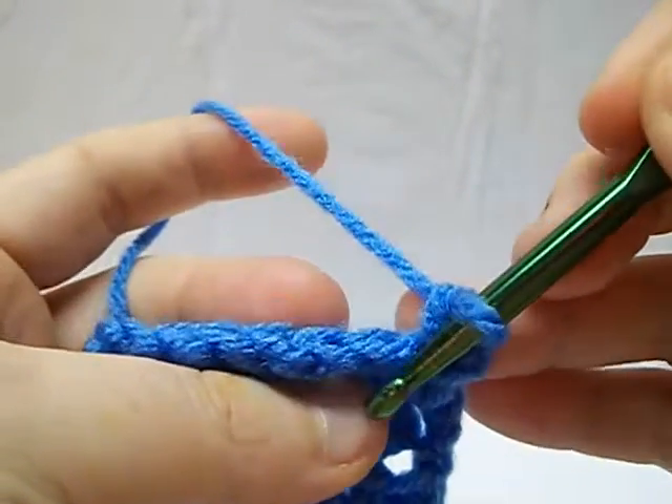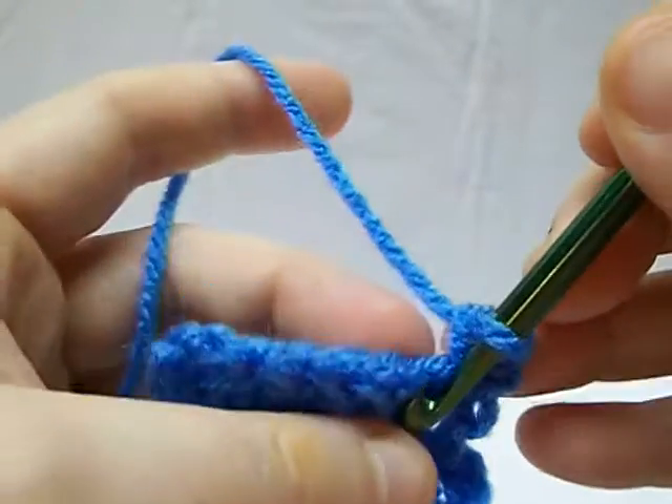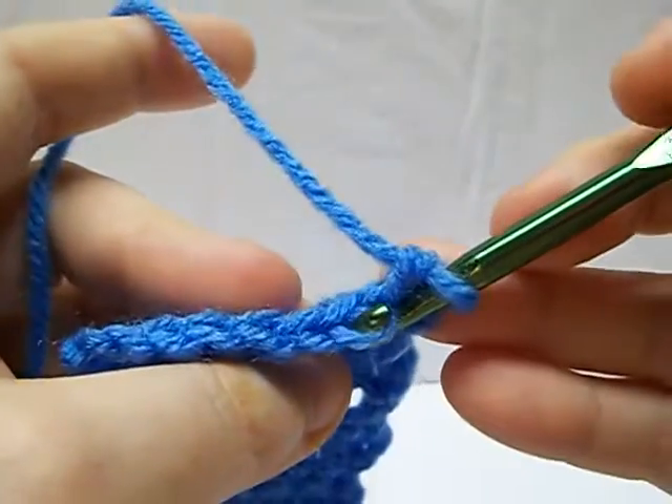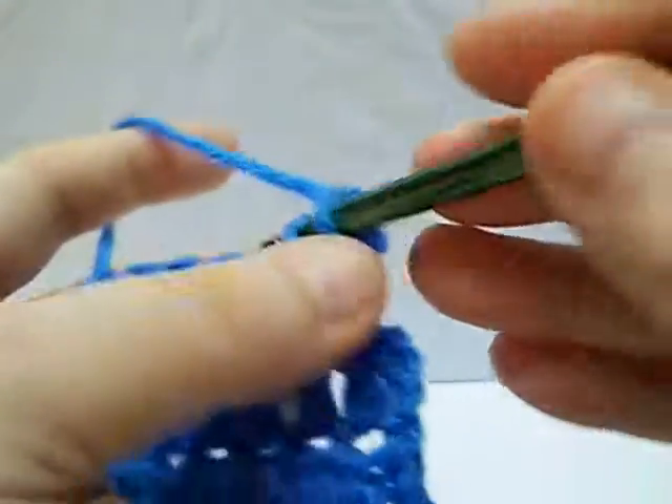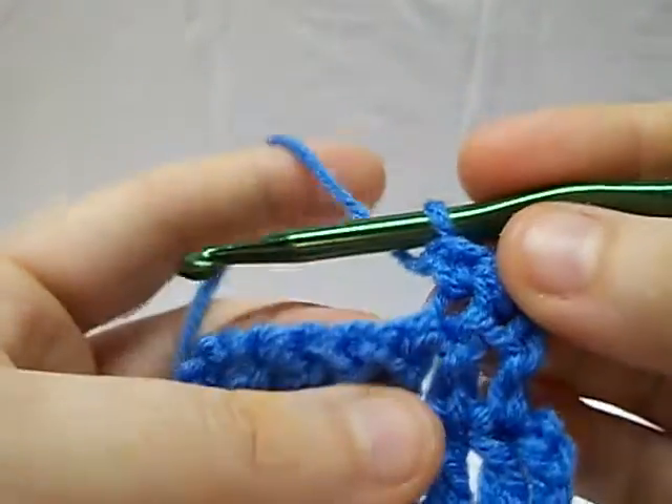Now, if it tells you to go through front loop only, I tend to use the hook here to do that — it makes it a little bit easier. You're just going to grab one of those two loops and then you're going to come through like normal and make your single crochet.